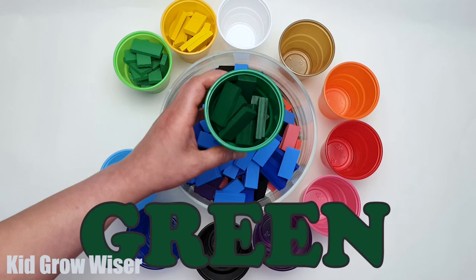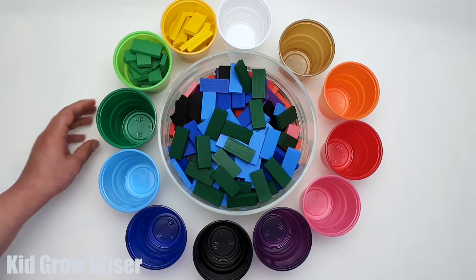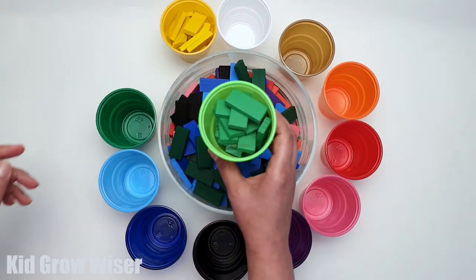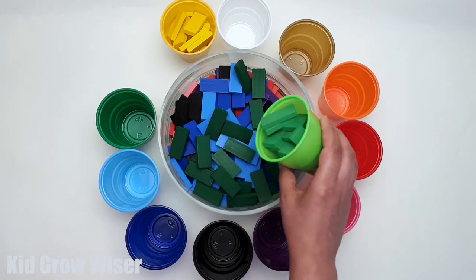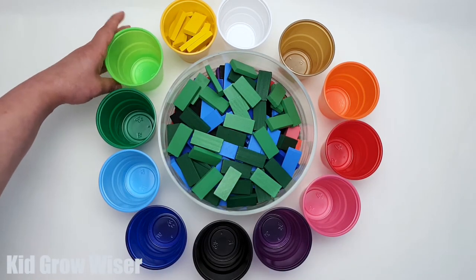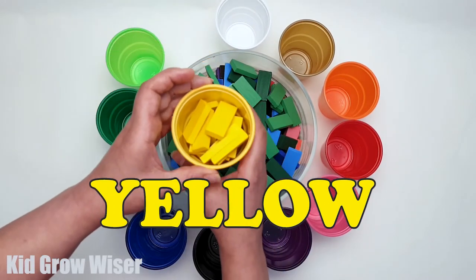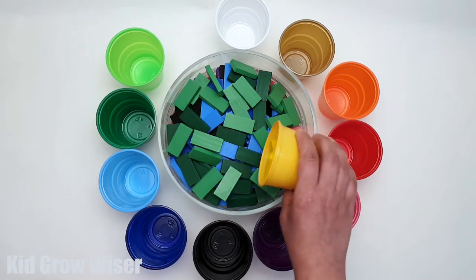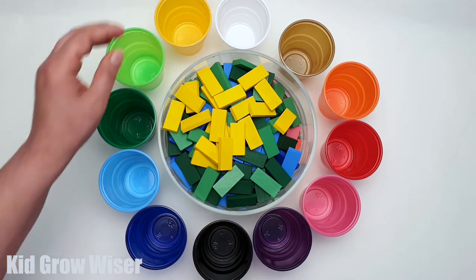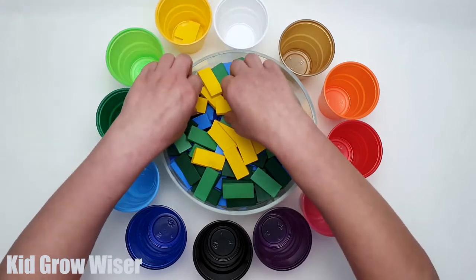Green. Light Grain. Yellow. Yellow, Blue, Yellow.